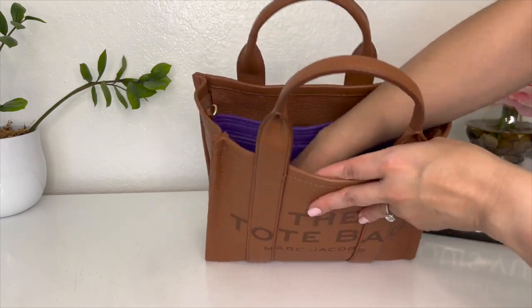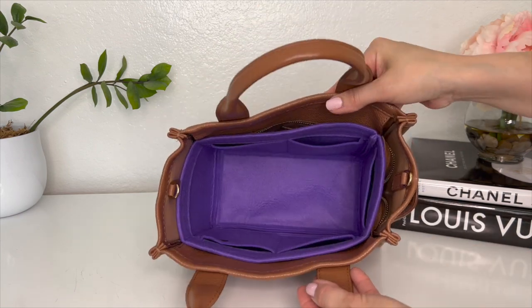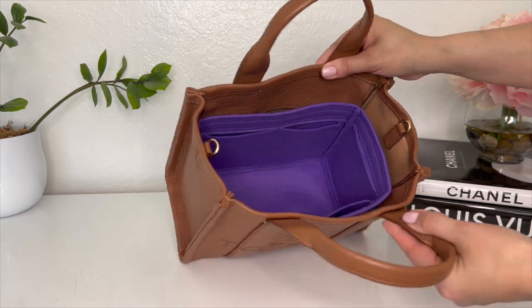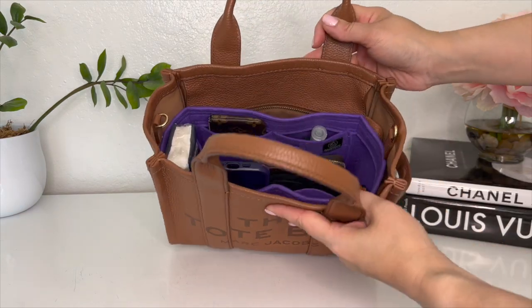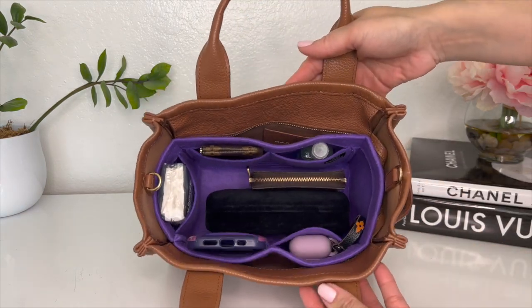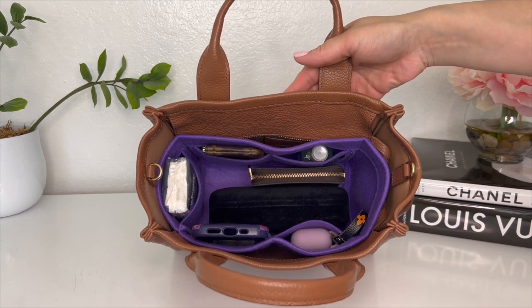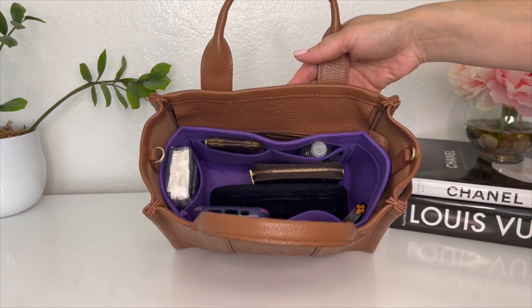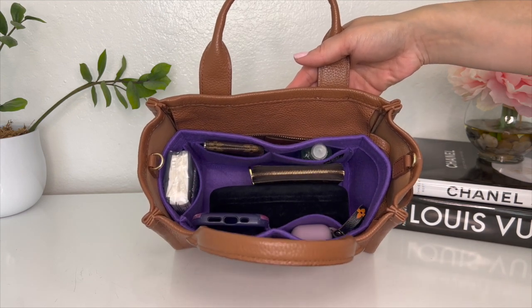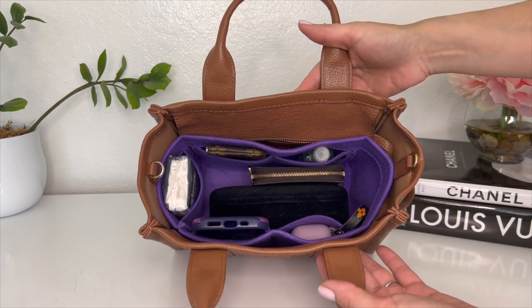If you don't see an insert for the bag you're looking for, just shoot them an email and they can most likely make it for you. I've always found their customer service to be really great — whenever I've emailed them they responded within a day or two and have been very helpful. The production time and shipping have also been very reasonable, considering it's coming from overseas.